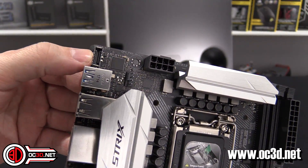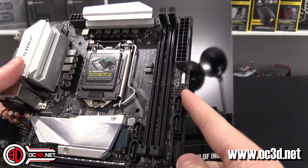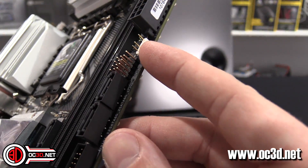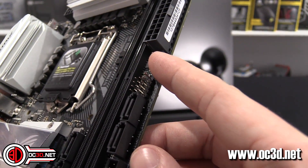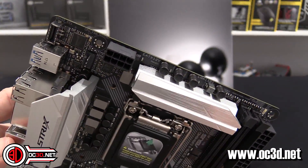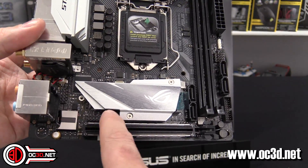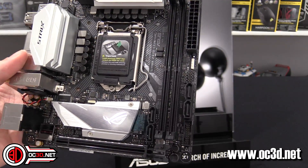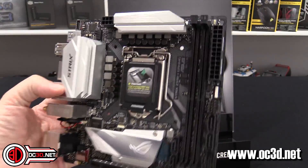Other features around the board: USB 3.1 in the top left corner, an 8-pin and 24-pin power connector, two SATA ports and two more SATA ports. You can see the addressable RGB connector — you can tell it's addressable because it has only three pins, whereas normal RGB uses four pins. There doesn't appear to be any standard RGB header on this board at all.